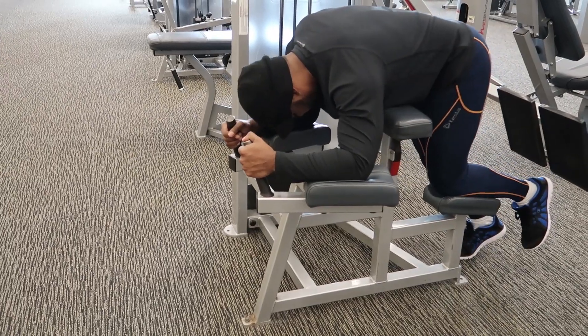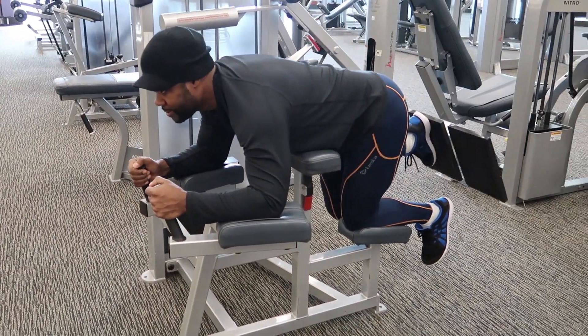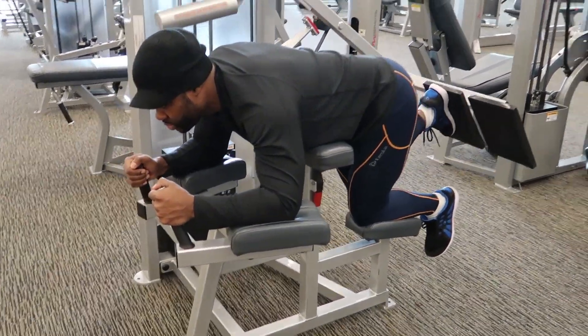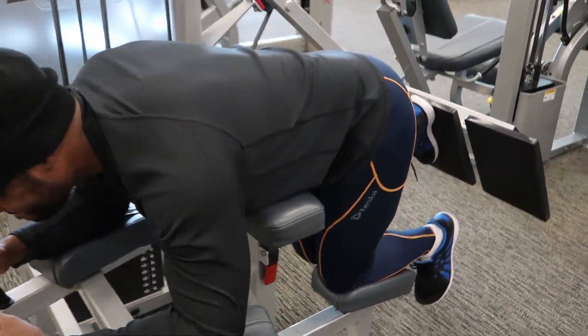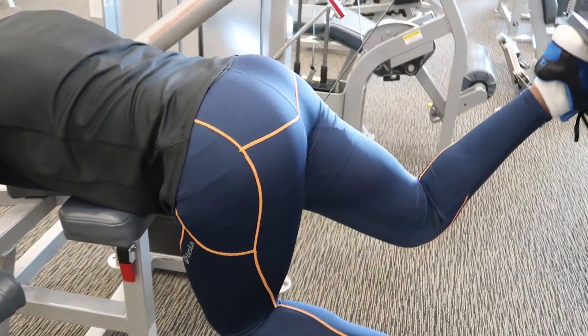Many gyms are now equipped with this special equipment, or something just like this, that isolates the glutes. It's a great way to isolate those muscles, and the great thing about these machines is that you're locked into position so that you can concentrate fully on contracting those muscles.